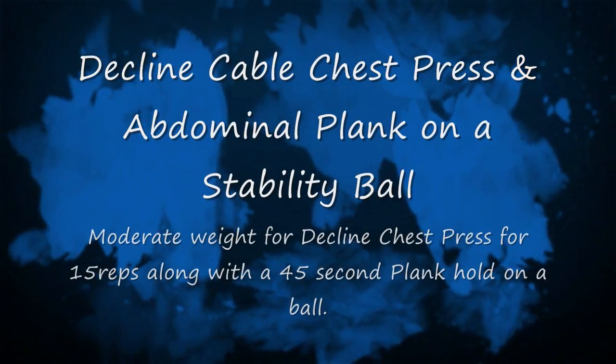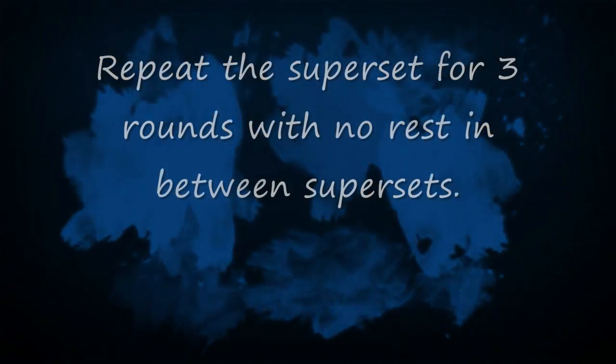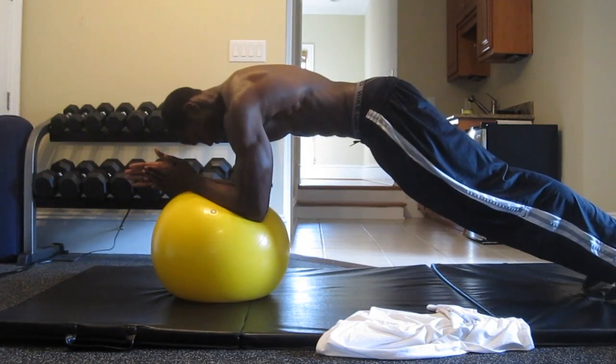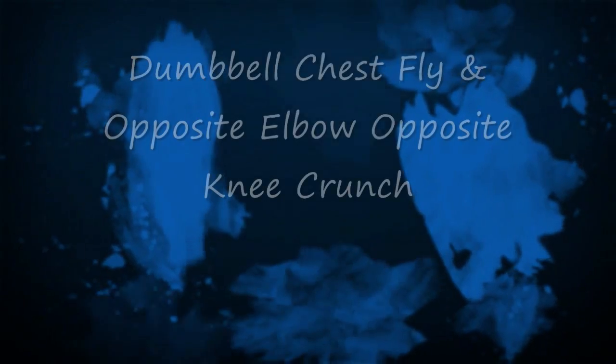The next one is the Decline Cable Chest Press and Abdominal Plank on a Stability Ball. This superset still requires a moderate weight for the decline chest press on the cable machine — 15 reps along with a 45-second contraction hold with the planks. Hold tight, sit tight into that plank, keep your core nice and tight. As you can see, I don't deviate — I stay rigid.